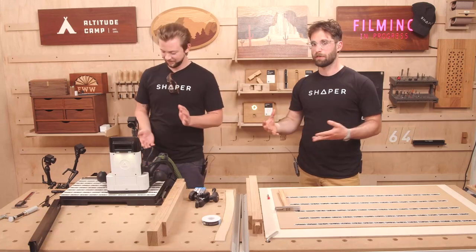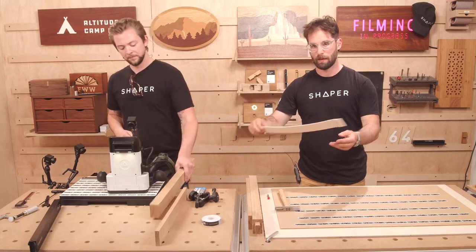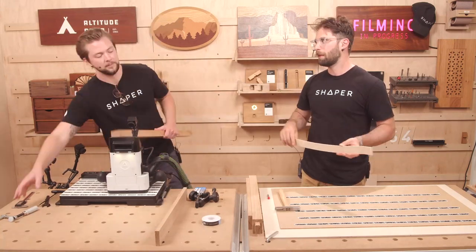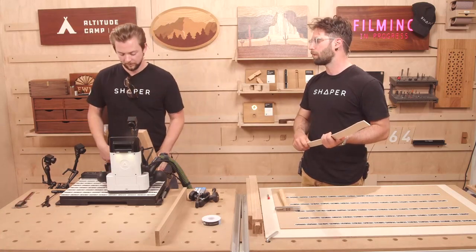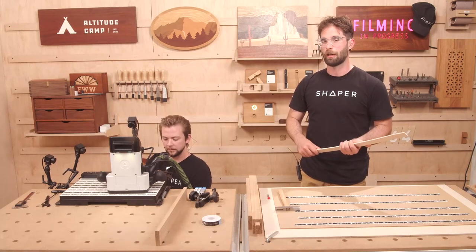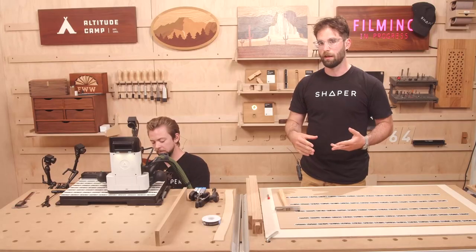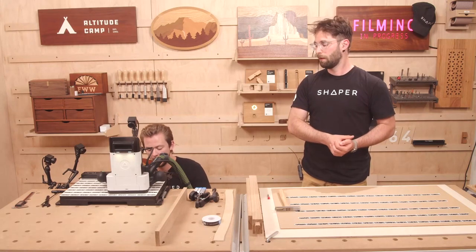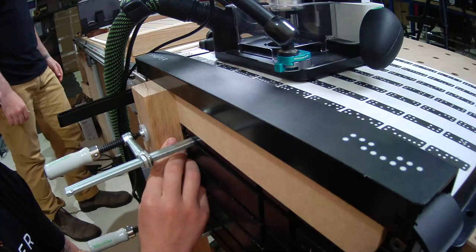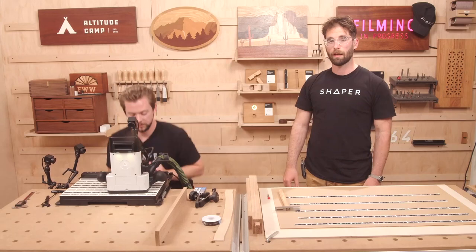Today we're going to show you how to cut a stretcher — we're going to do a tenon, a mortise for the stretcher squared, and then cut one of these templates, which Jake used to outline the curvature of the stretcher, to trim on the bandsaw and finish with the spindle sander and spokeshave. This is a tall and skinny part, which is even sketchier on the router table, so where before we did the outline with Origin and finished with the router table method, this one was done more manually. Jake still made the original template with Origin, which was really handy.